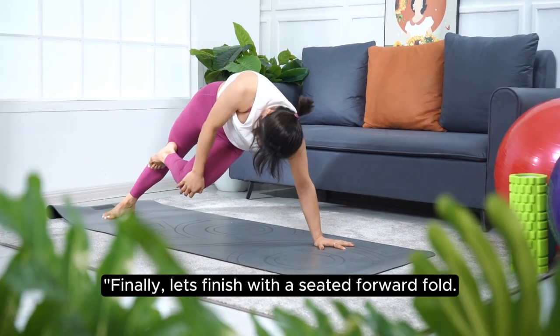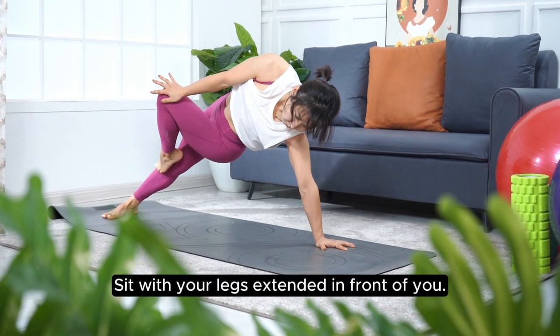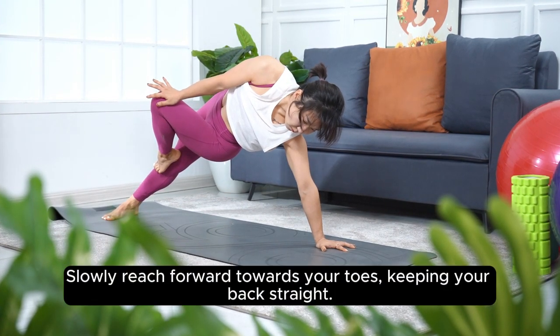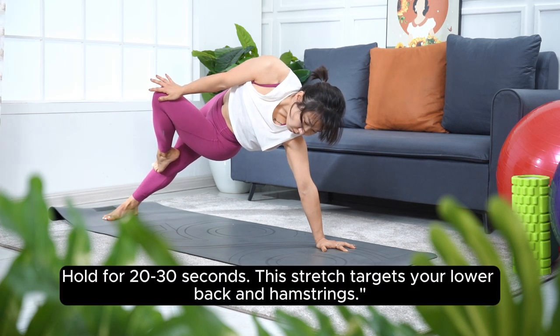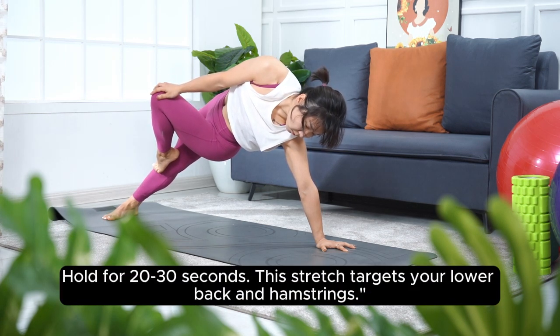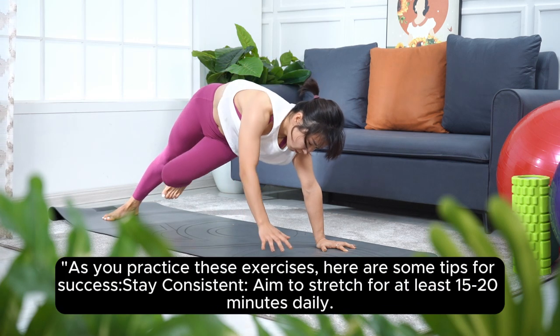Finally, let's finish with a seated forward fold. Sit with your legs extended in front of you. Slowly reach forward towards your toes, keeping your back straight. Hold for 20 to 30 seconds. This stretch targets your lower back and hamstrings.